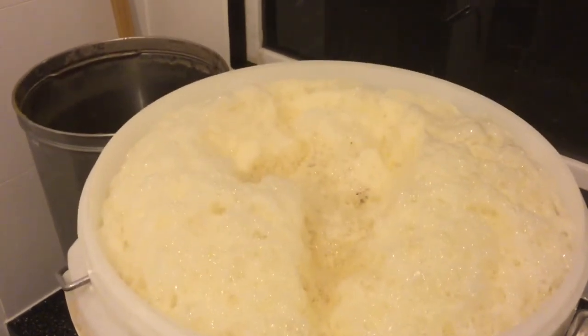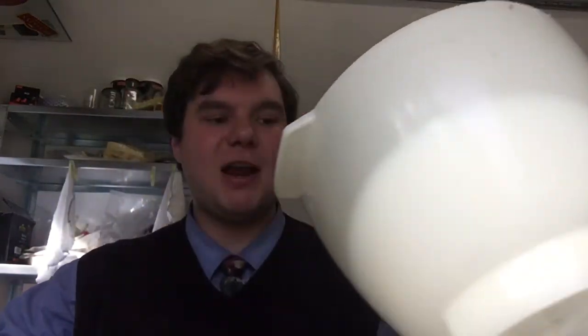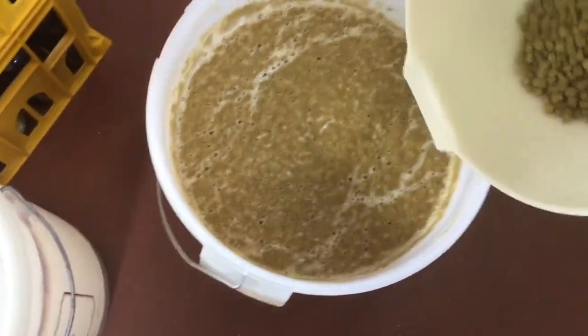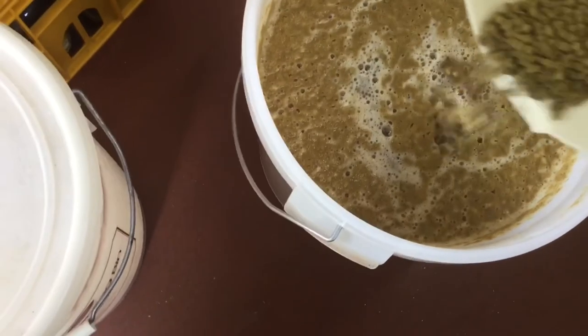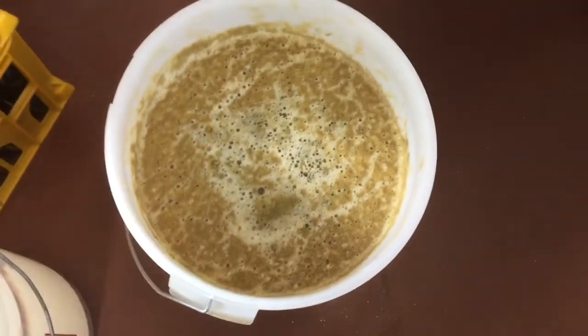We'll leave this for five days before the first dry hop addition. So we're five days into fermentation and going to add: 50 grams of Citra, 50 grams of Amarillo and 30 grams of Galaxy. In go the five day hop additions. There should also be a second dry hop addition - again 30 grams of Galaxy, 50 grams of Citra and 50 grams of Amarillo - that was done on day nine.